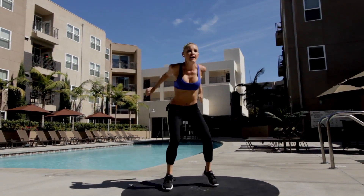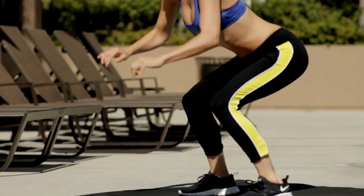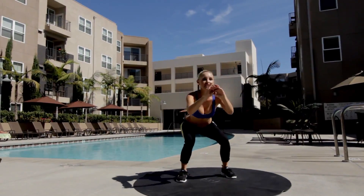Okay, so let's squat and then we're going to tuck jump — squat down, tuck jump. 30 seconds is on the clock, let's go. Squat, tuck jump. Really bending down as low as you can.